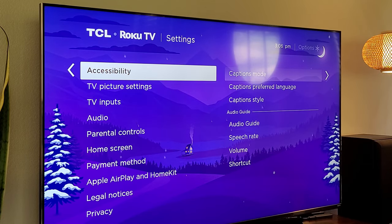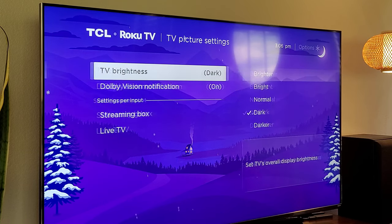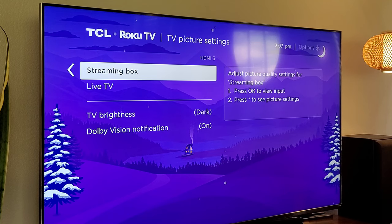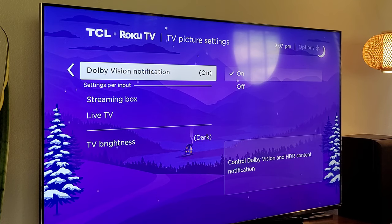Let's go back and go to TV picture settings. This is where you can change your TV brightness, and you can do settings per input. So if you have a game console or a streaming box set up, you can come into TV picture settings and change the brightness and all that stuff per input. You can also turn on and off Dolby Vision notifications.